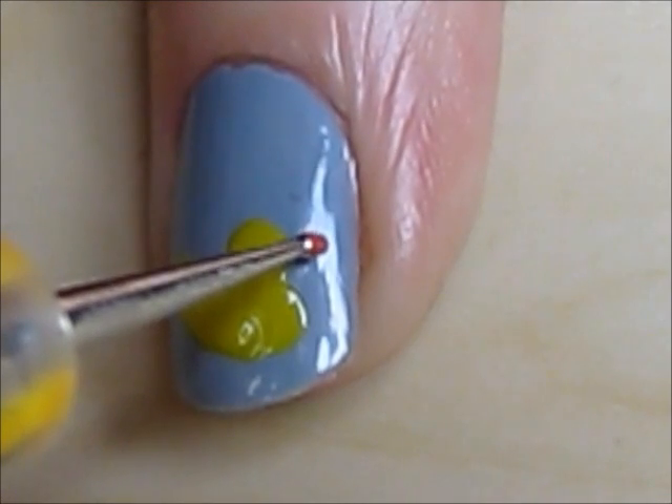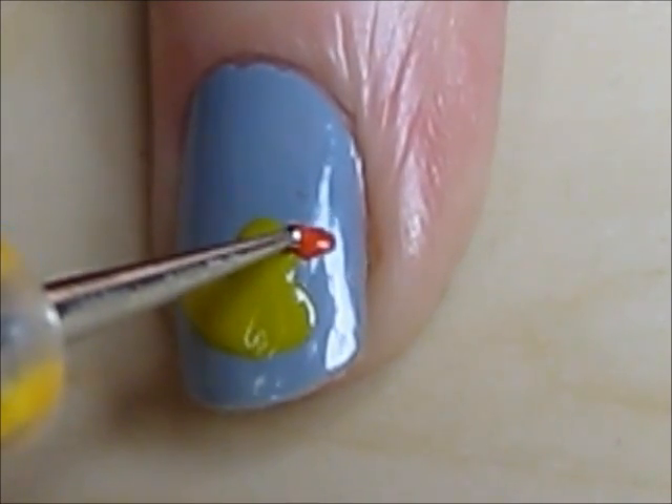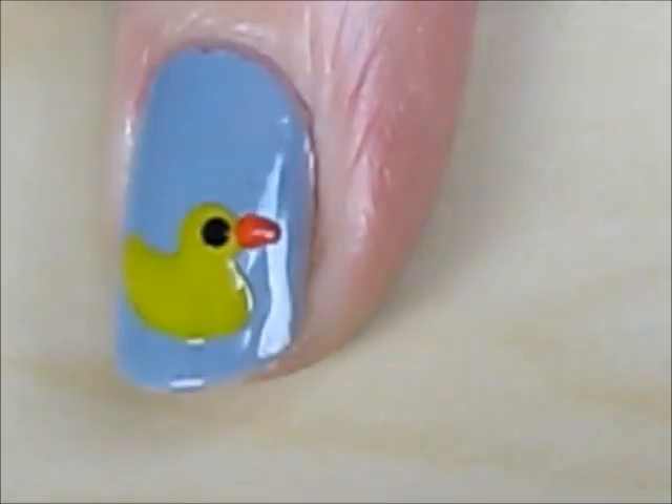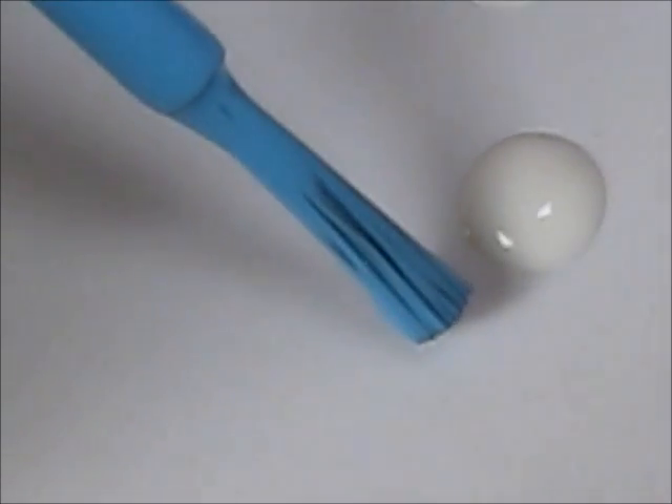Next, use an orange polish to create his little beak. Finish the duck with a black dot and a smaller white dot inside for its eye.